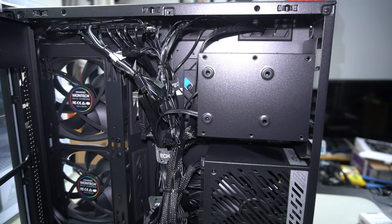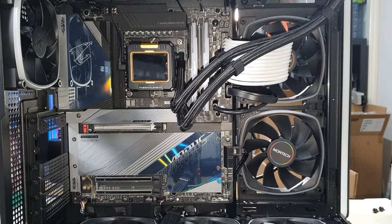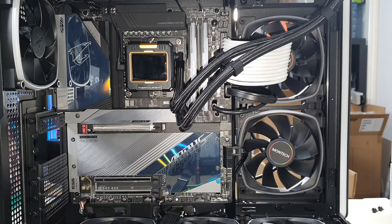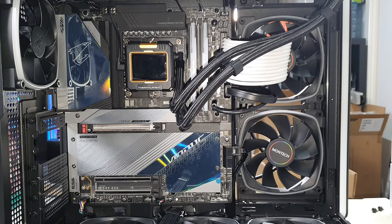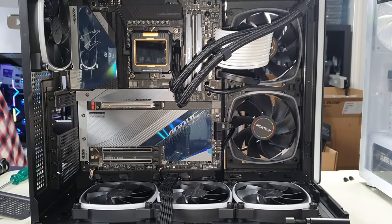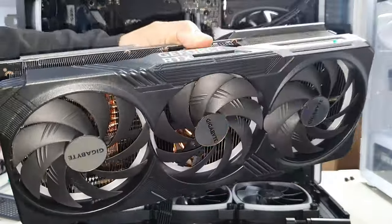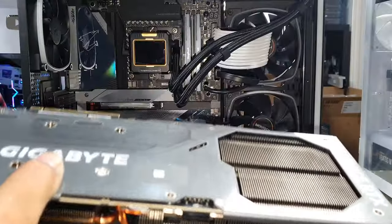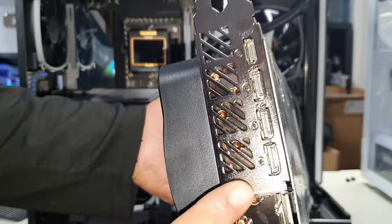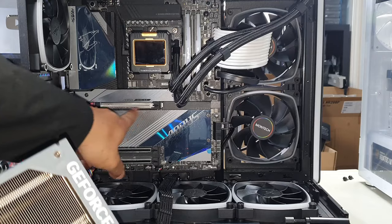Cable management is ready to go. We can now install our graphics card. I've already installed the M.2 thermal guard — all you had to do was reinstall it by lining up the two screws, relining it back up, and screwing them in. With everything plugged in, all that's left is to install our GPU. For this build, we are going with the RTX 4090 by Gigabyte — an amazing GPU. All you want to do is line up your rear slots here and align your PCIe x16 slot with the motherboard's PCIe x16 slot.